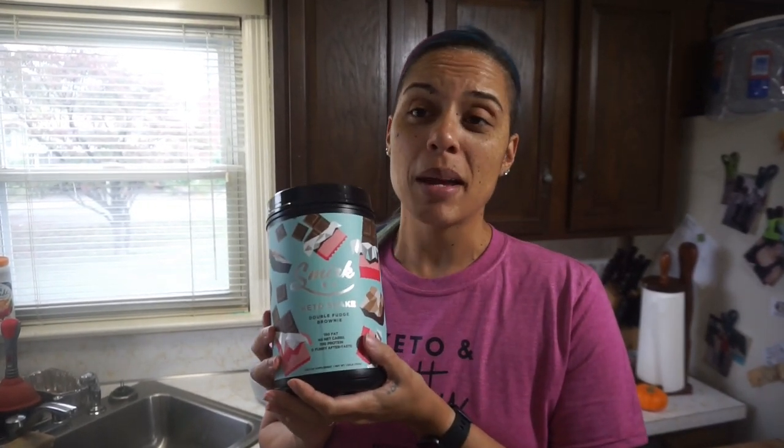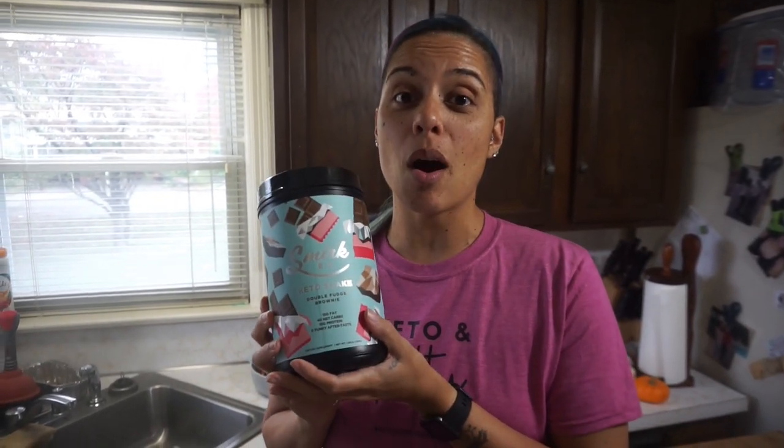Hey guys, today I'm coming to you with a super simple recipe brought to you by the folks at Smirk. I want to thank them so much for sending me this double fudge brownie MCT powder. With it I am going to make one of my favorite desserts of all time and it's so easy — my chocolate whipped fluff.